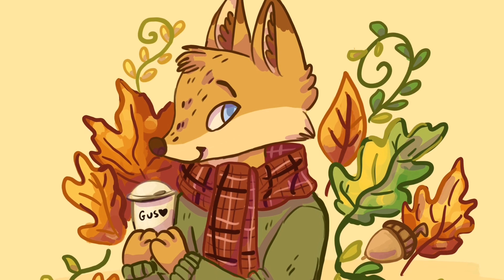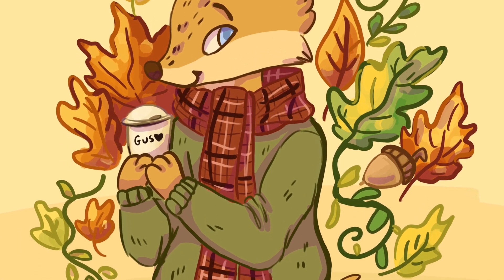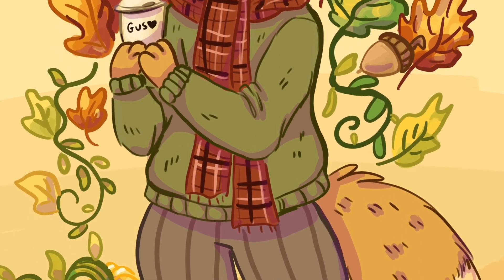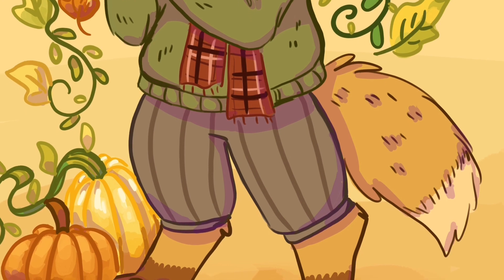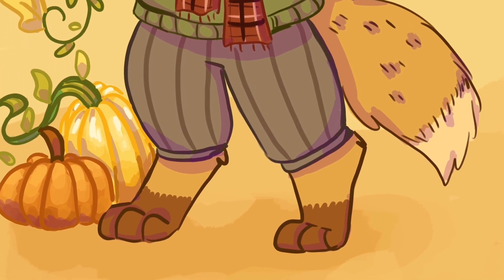That is the end of my video. Here's the finished illustration — I definitely like how he turned out. Leave a like if you liked this video, subscribe if you want to see more. Thank you for watching and have a wonderful day!